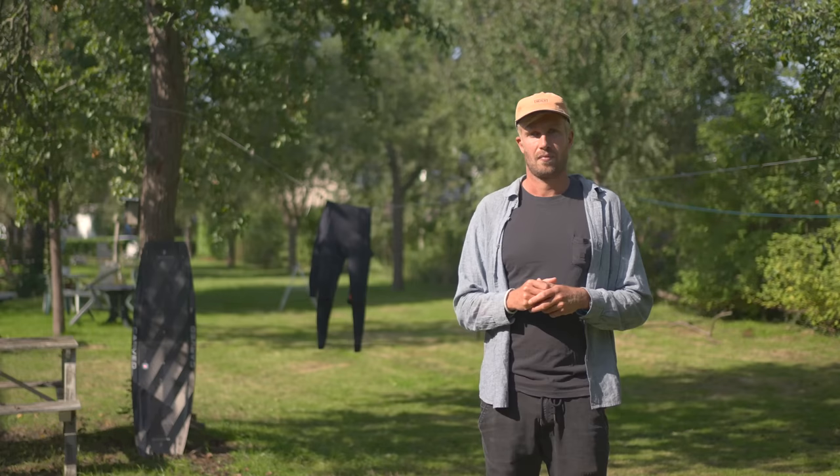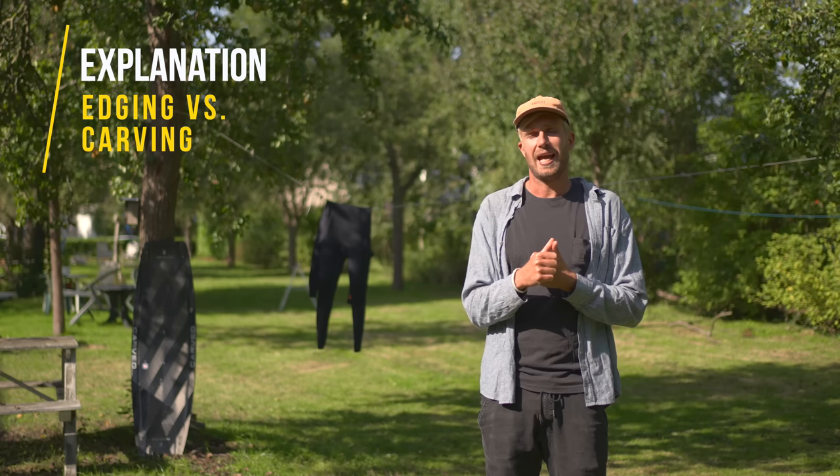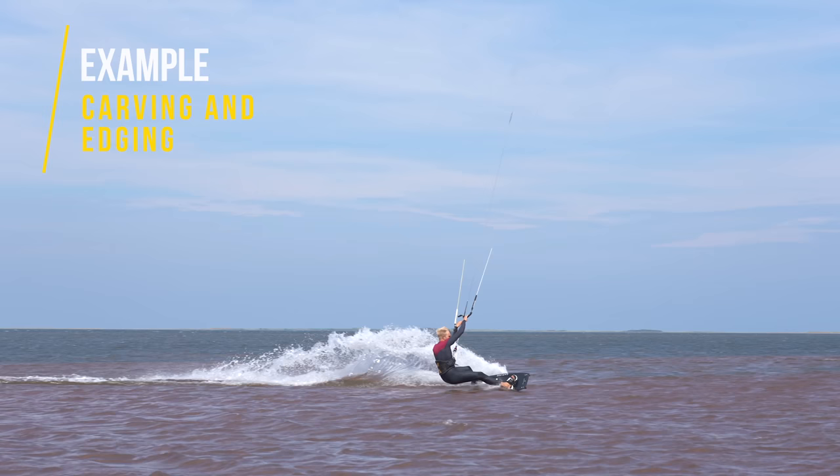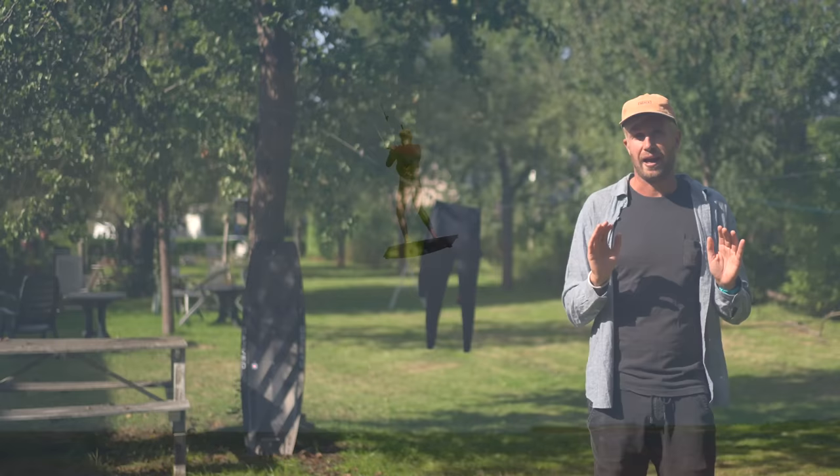Before we start with the key points of the board, I want to talk a moment about edging and carving. For me, edging is when you put your board on an edge — when you press your heels into the water and pull your toes up, your board is going to slice through the water. Carving is when you carve your board into the wind, making a turn into the wind. This is usually best done when your board is on an edge. If you don't edge while carving, most likely you're going to slide out.